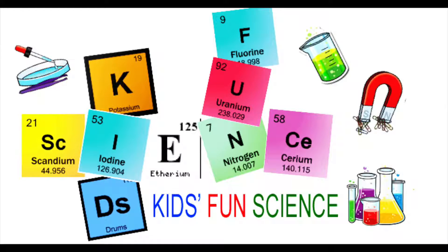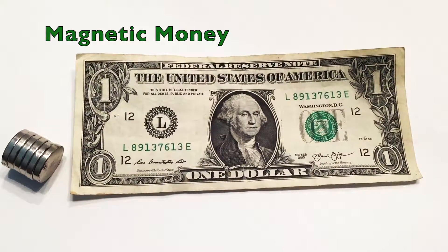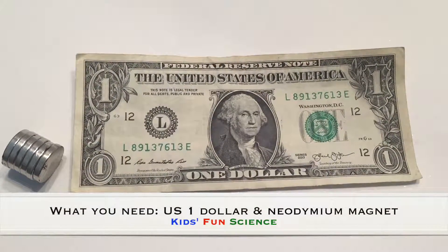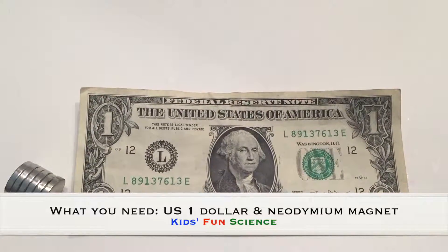Welcome back to Kids Fun Science. My name is Ken. Today's experiment is magnetic money. As always, adult supervision is required. What you need for this experiment is a US $1 bill and a very strong magnet.